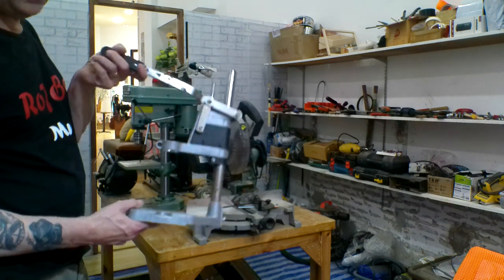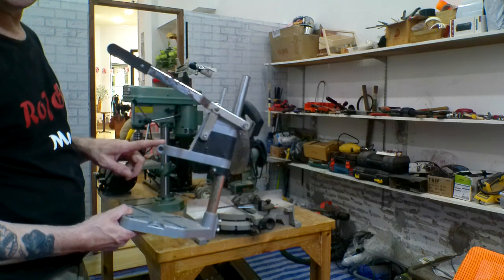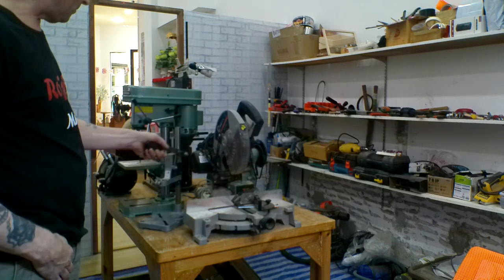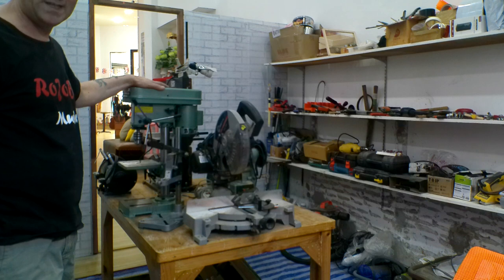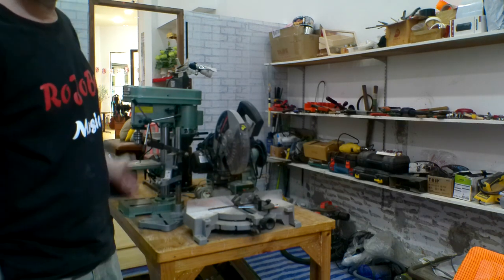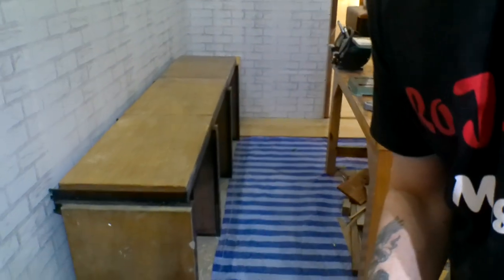I'm not going to bin the old drill because I've got a use in mind for it, which will be in a later video. I've also built myself another workbench here — it's about two metres long, a little bit more.